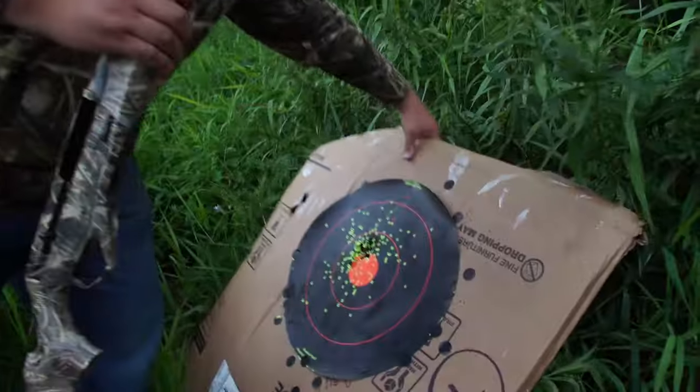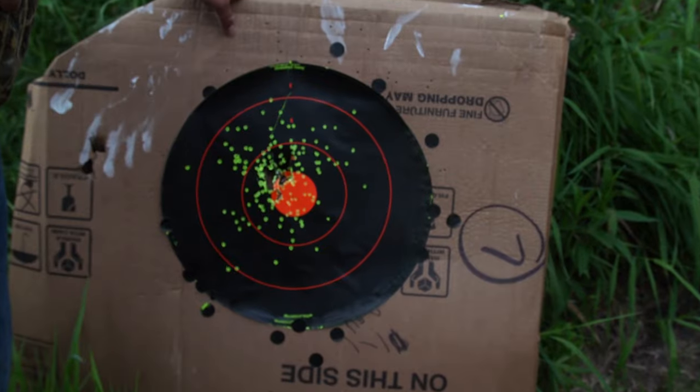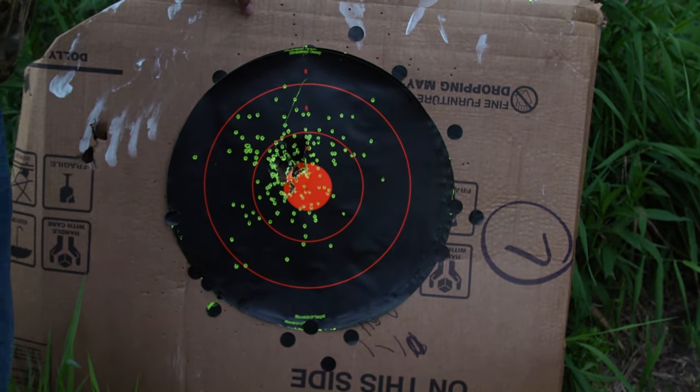Now we're going to go take a look at what we got. We can see it's obviously not a bad deal, but I think once we put in that full choke we'll be able to see a real difference.